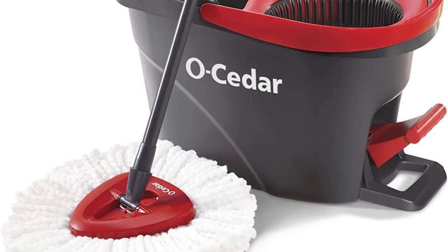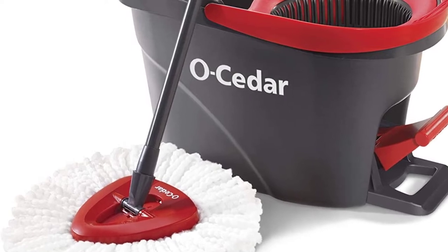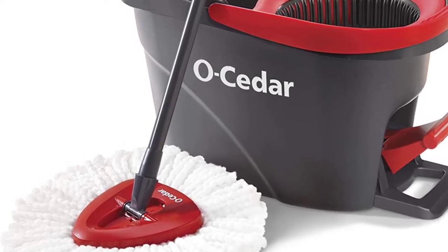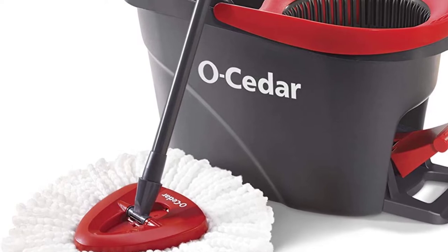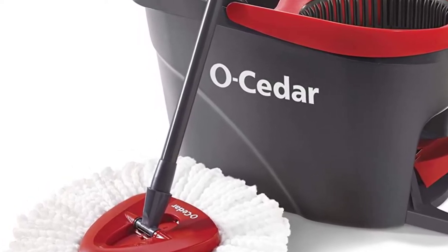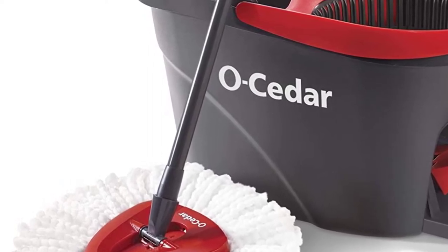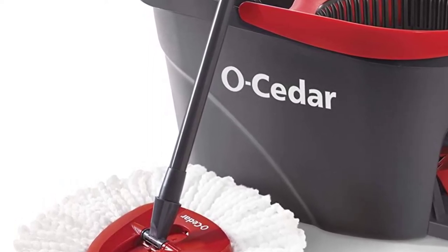Katie Berry, the Spruce's Cleaning Review Board member, stresses that you can't throw the sponge of a sponge mop in the washer like you would with a microfiber mop pad. Instead, you need to clean and disinfect it by hand after use. This can be an annoying step, but having a replacement sponge can ensure that your cleaning isn't totally interrupted.